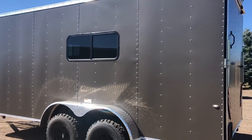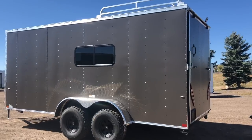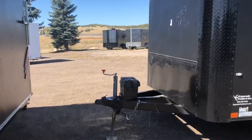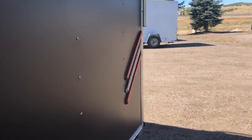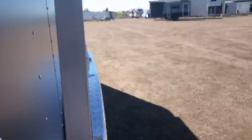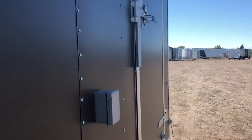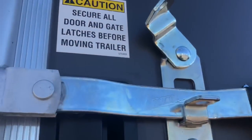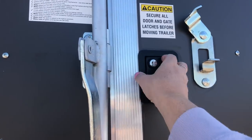We're going to go in through the side door because I just got this in — they just got it unloaded and I don't have enough space to drop the ramp. Seven-foot interior height, so it's going to be great for razors, UTVs, side-by-sides, that sort of thing. With your extra interior height you guys can see how easy it is to get in and out.